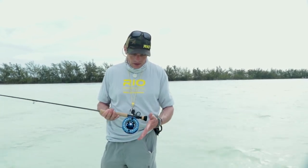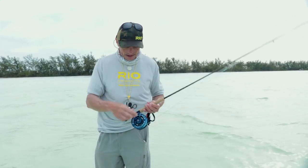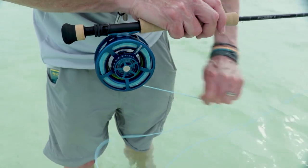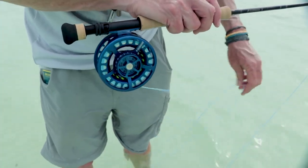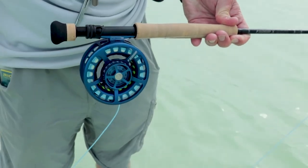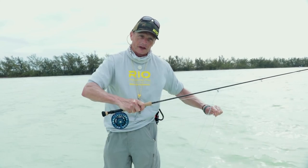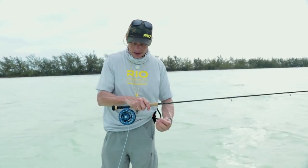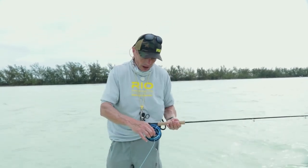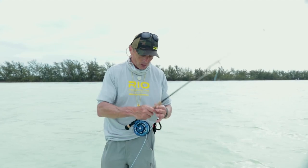A good saltwater reel needs a good drag system. This is Sage's Spectrum Max — I set the drag to number eight for stripping line off, which makes it easy to strip quickly. But before you make that cast, dial in to a number you're comfortable playing a fish on — there's a lot more tension at a higher setting. A common mistake is backing the drag off to strip line, then going fishing, hooking a fish, and getting spooled because the drag was never tightened back up. Once your line is out ready to cast, tighten up the drag.